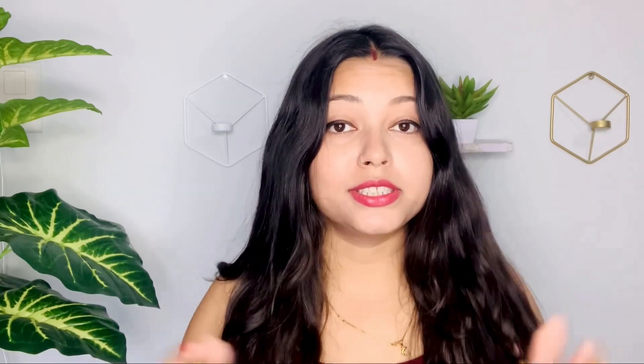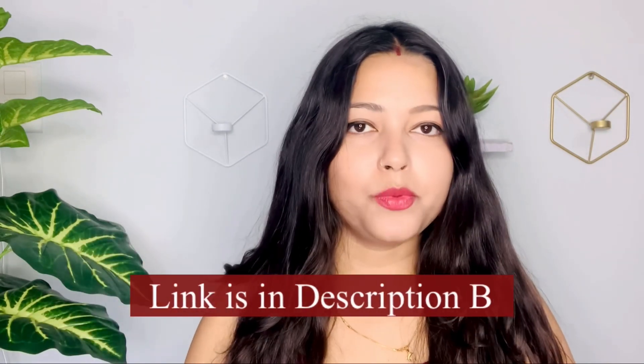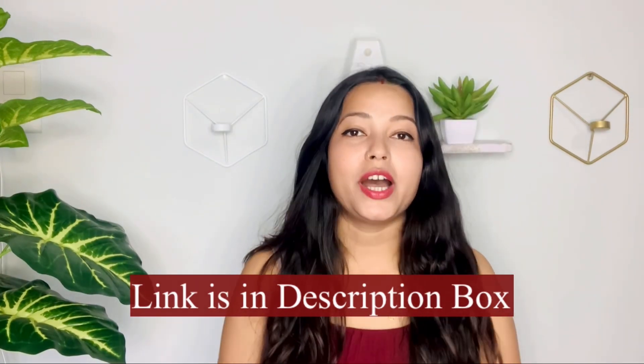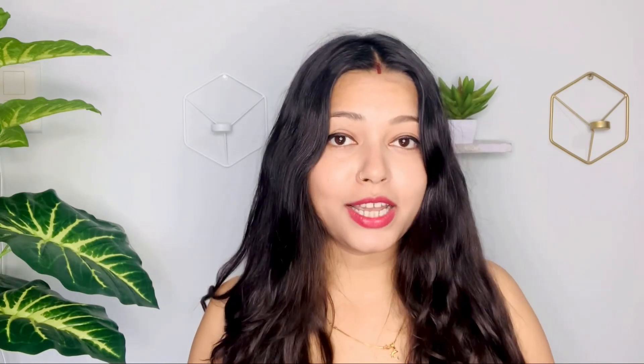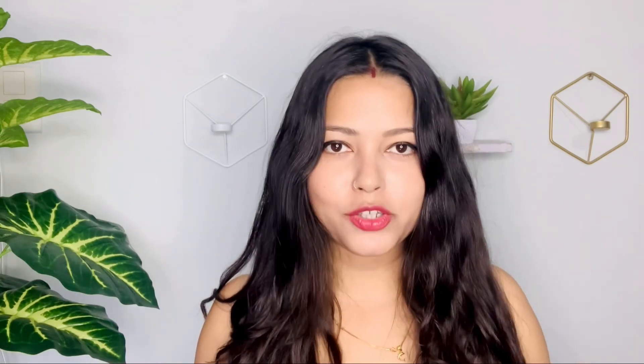If you want to purchase this product, the link is in the description box. If you want to know more about this product, you can check the description box — there are very amazing features mentioned there. You will also get the link to the product, so you can check it out and purchase it from Amazon to get very heavy discounts. Don't forget to check out the link.